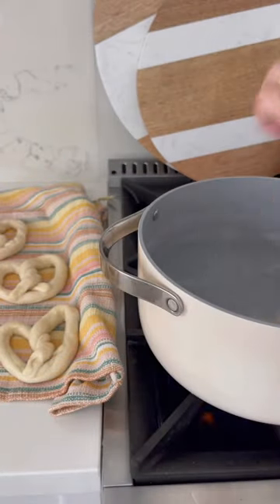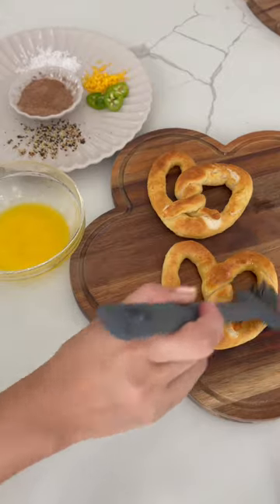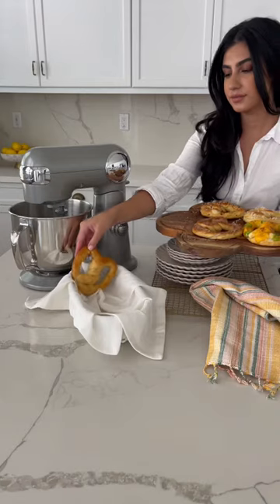Now you're ready to give them a quick boil, then into the oven they go until they are golden brown. Select all the toppings that you'd like, have them ready, and once they are done, brush them with butter.